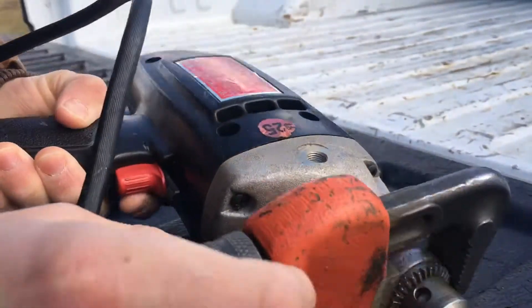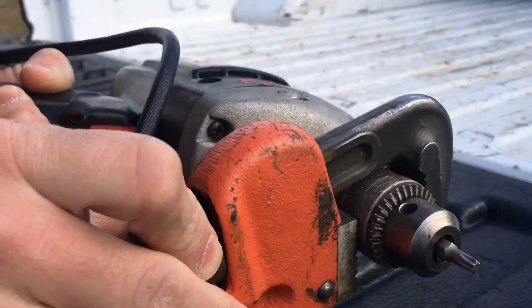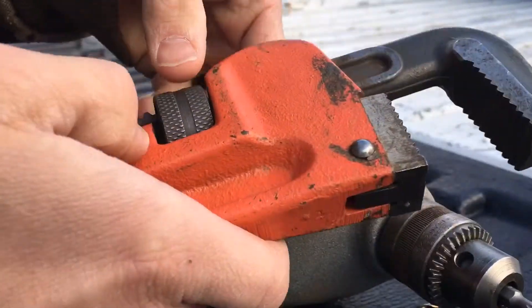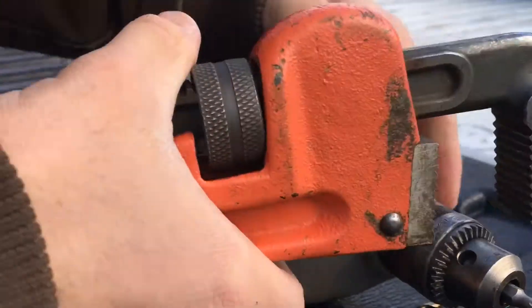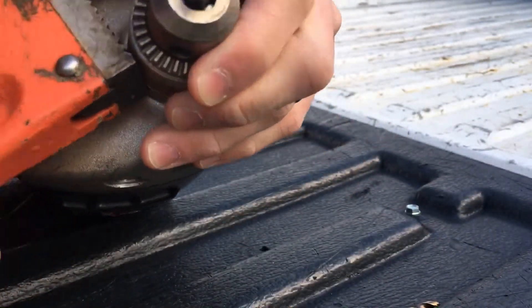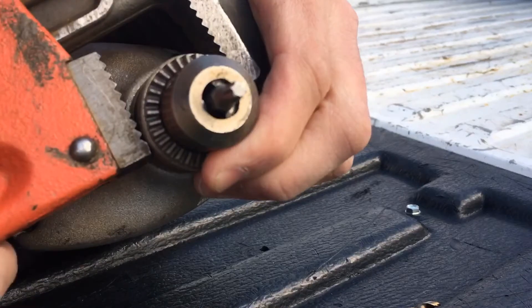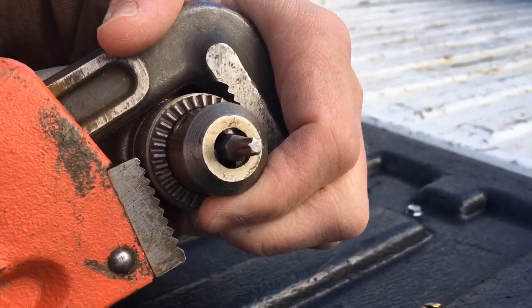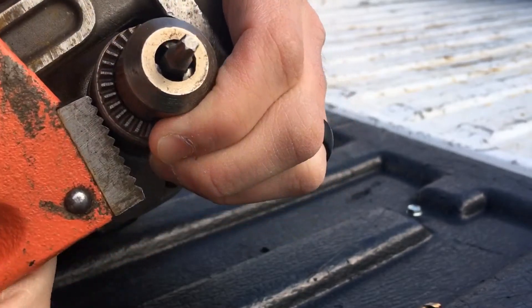It works too — struggling a little bit here, it's cold as crap outside. Anyway, you gotta get a bite on it. That's why I said channel locks is probably easier — you can just squeeze it and be done with it. Okay, got that on there.